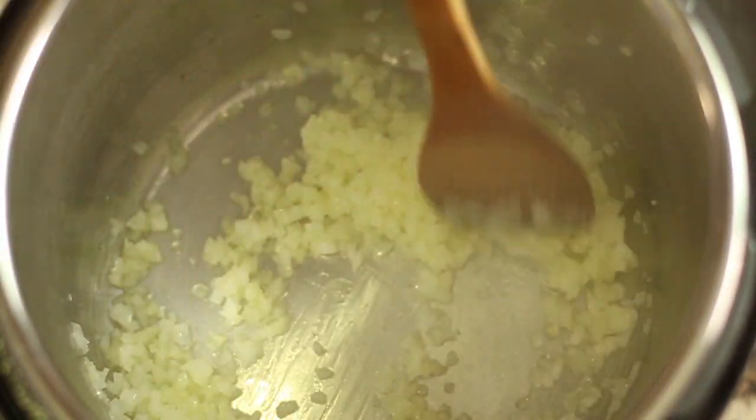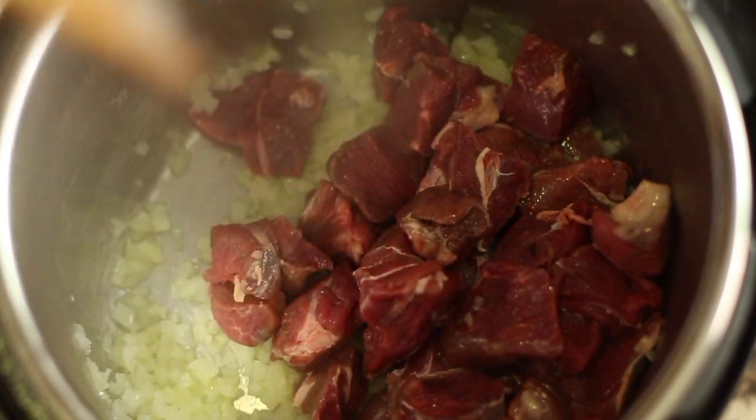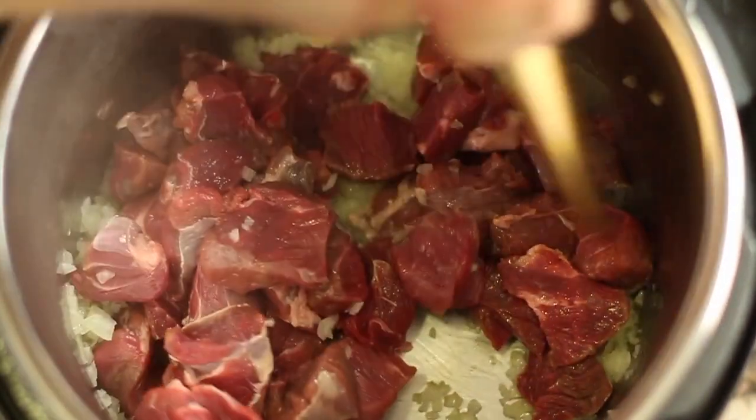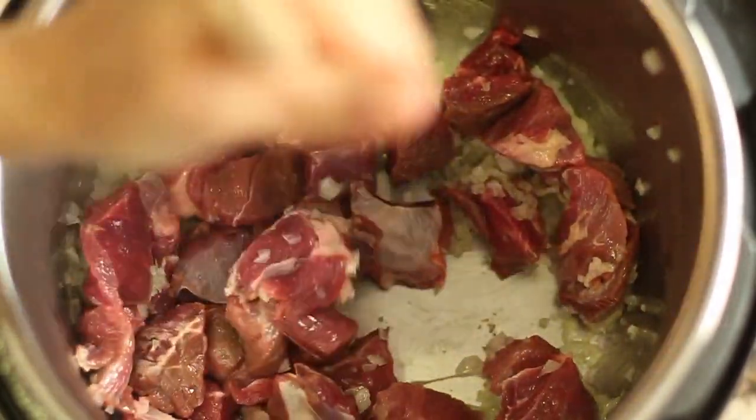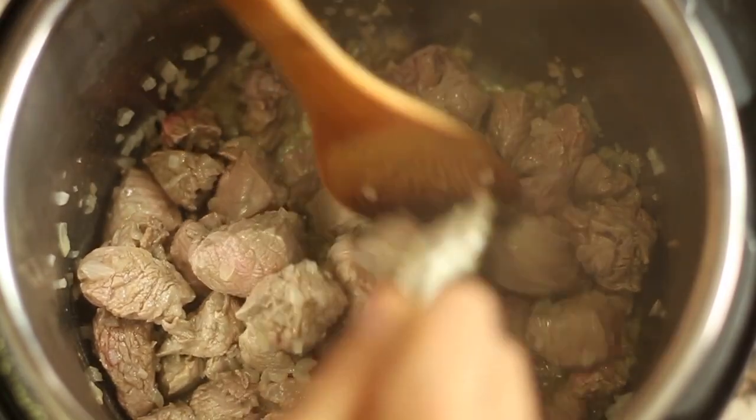It's been five minutes — now we're going to add the lamb and sauté that for five minutes. You just kind of want to brown it up a little bit. Here's the lamb after five minutes of sautéing.